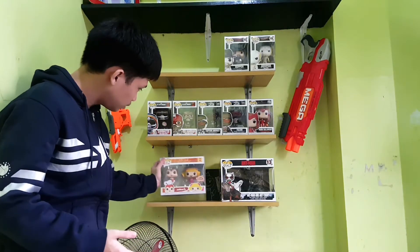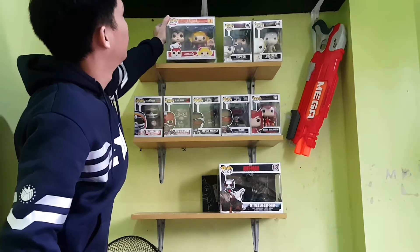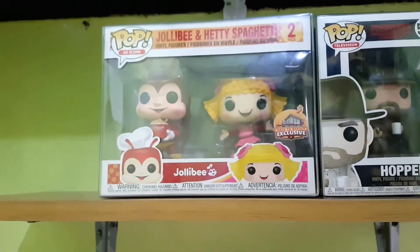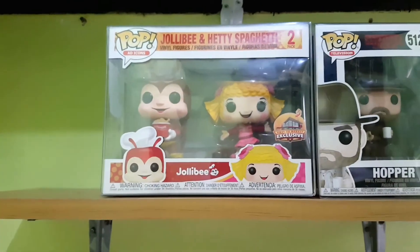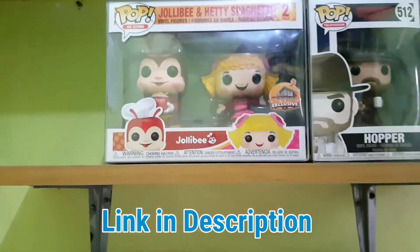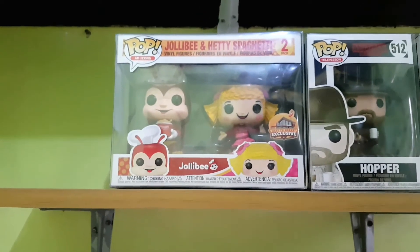Let's see. This is out of stock, by the way — the shop that I bought this from is now out of stock. But if you want to go check out this store, I'm gonna put a link in the description. This is from Shopee, of course. And yeah, that's all guys, thank you for watching.